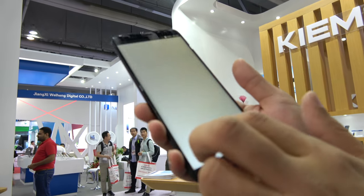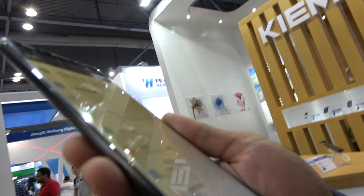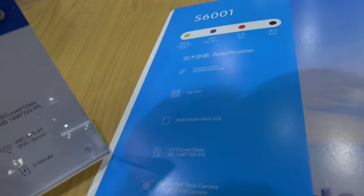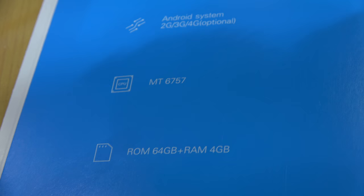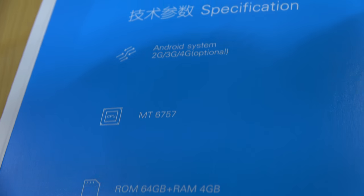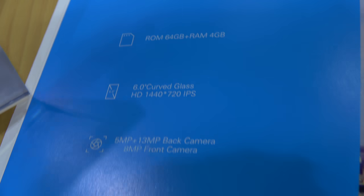This is a 6-inch curved glass, high resolution. We're looking at 1440x720 IPS with a P25 chipset, and 4GB RAM with 64GB storage.